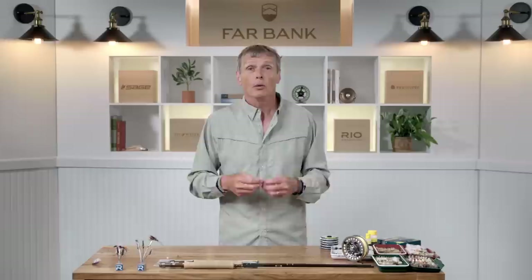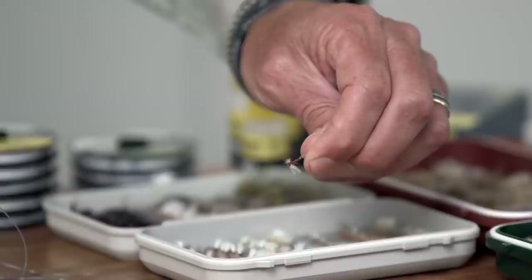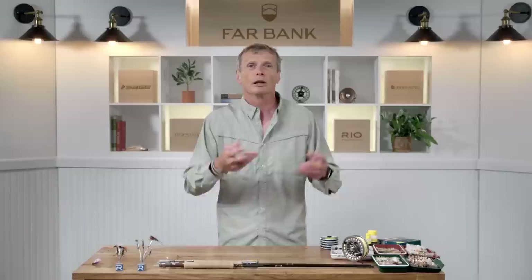When selecting your fly as a beginner, keep it simple — if there's a small brown bug floating down and the fish are eating it, find a small brown bug in your box, tie it on, and you'll probably catch a fish. As you get more into the sport, you'll understand that certain hatches happen at certain times: a pale morning dun probably hatches in the morning, a pale evening dun in the evening, and caddis generally hatches in the evening.